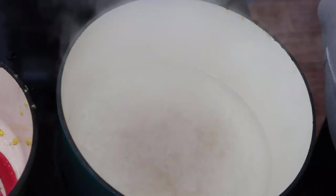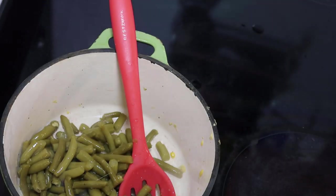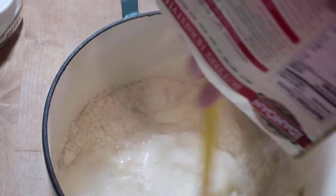Now I'm going to take my boiling mashed potato water off the stove and add in my mashed potatoes. I'm going to add my green beans in here first. All right, now I have that boiling water and I'm going to add in my mashed potatoes.